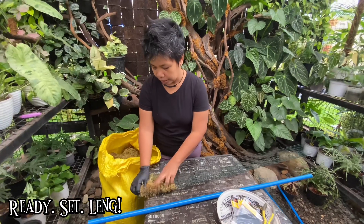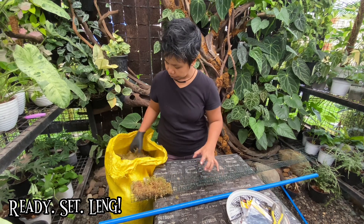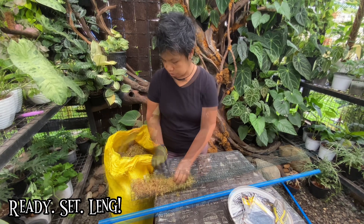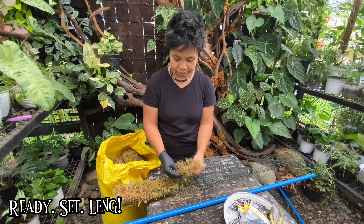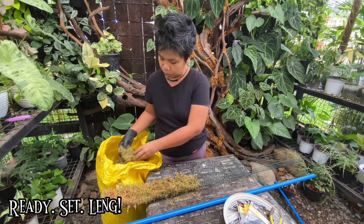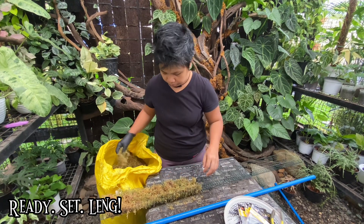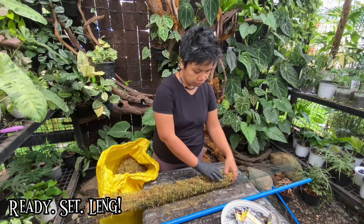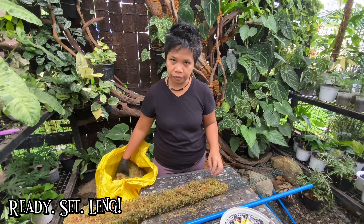This is how I do it: I line the mesh with moss, and then I line it with more moss. I don't wet it because it's just easier for me to do it this way. Basically, we just cut the mesh into size — this is a four-feet-tall moss pole.